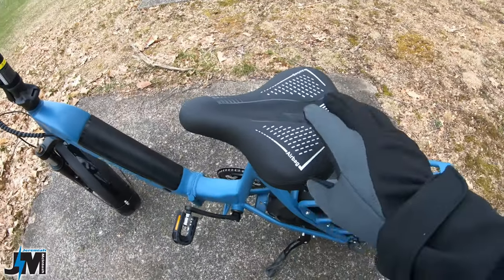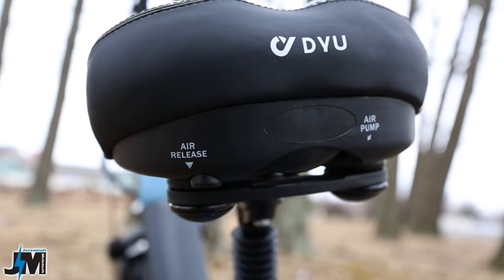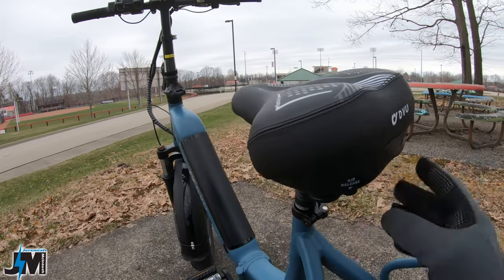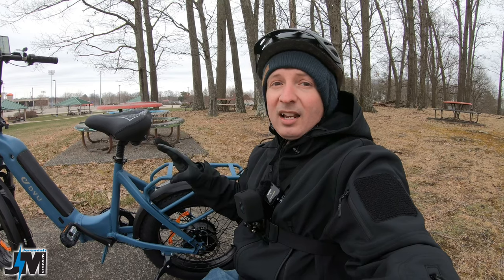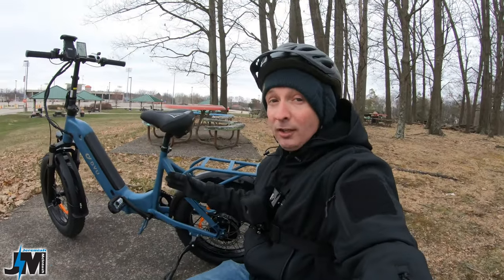It has a nice rack on the back where you can carry 55 pounds of gear, and it comes with an airbag seat, which is pretty cool. The seat airs up in the center — there's an air pump if you want it stiffer, or you can hit the air release button to make it softer. I actually like that seat; it's more comfortable in my opinion than most other seats that come on e-bikes from the factory.